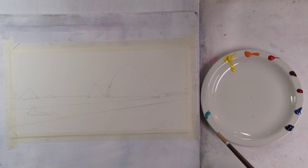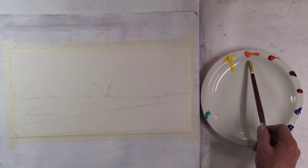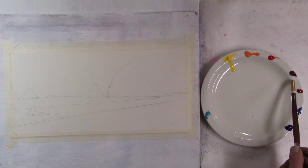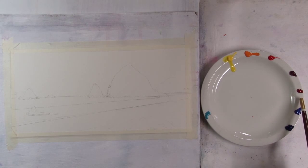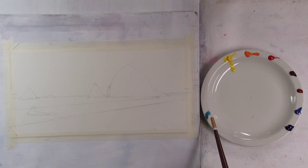A lot of colors today, just to give myself some options. I have Cad Yellow Medium, Cad Orange, Cad Red Light, Quinacridone Magenta, a little Quinacridone Red, Cerulean Blue, Ultramarine Blue, and just possibly I might use a little Cobalt Teal.